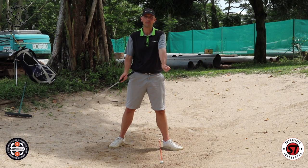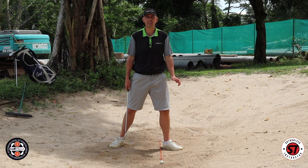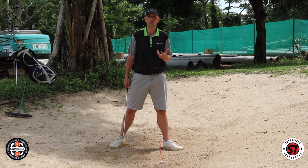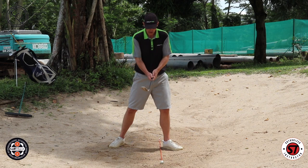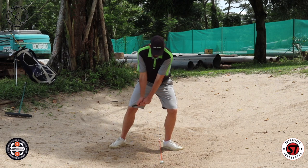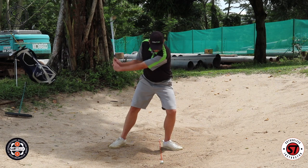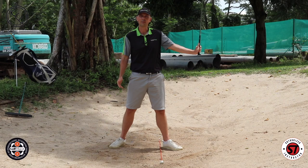Keeping the logo facing you ensures that you're keeping the club face open sufficiently throughout the entire bunker shot swing, and that allows you to swing fast. One of the biggest problems golfers have in the bunker is they're scared to swing fast because they start topping or thinning the ball straight across the green. So: right hand more on top, weight forward, swing back keeping the back of your left hand facing you, and as you hit the sand, keep that back of the hand facing you on the way through too.